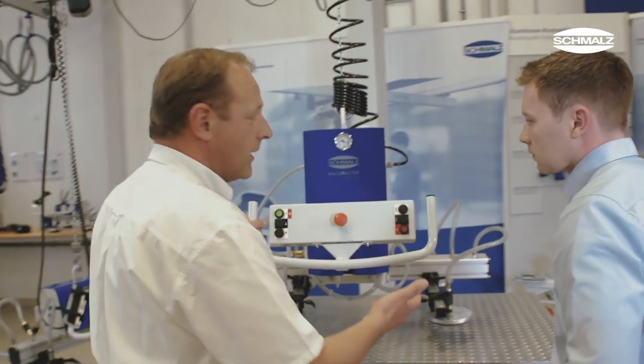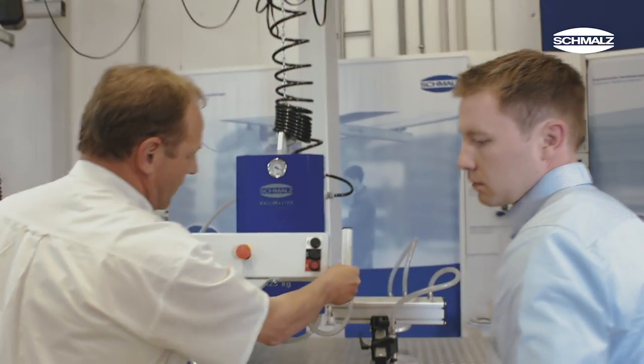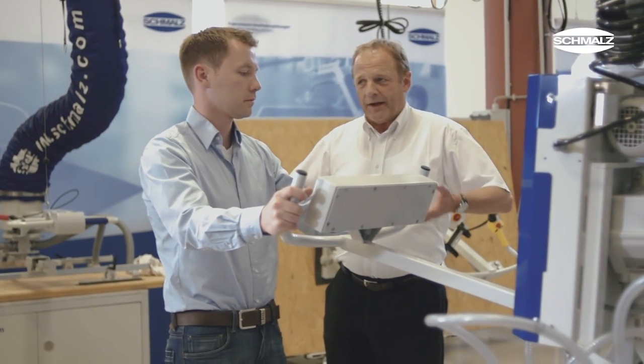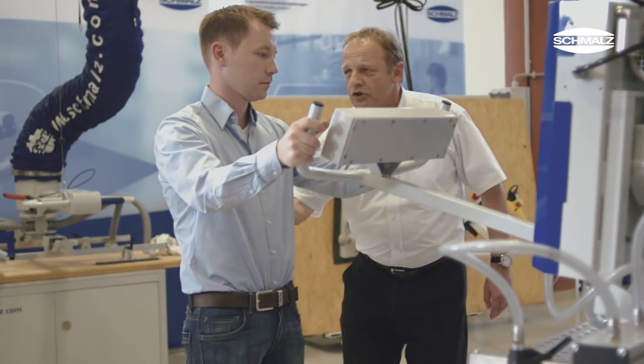At Schmaltz, ergonomics and safety have high priority when developing a tube lifter. Users benefit from lifting aids that provide a comfortable working environment and support healthy work routines. Also, tube lifters contribute to higher productivity.